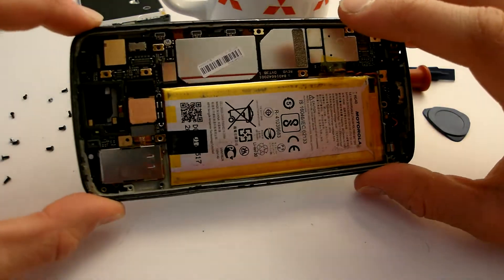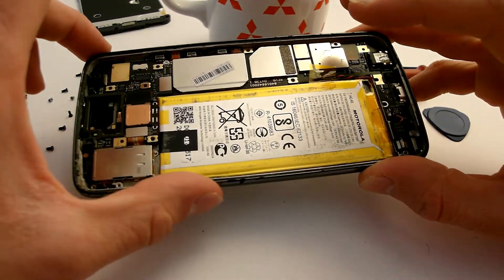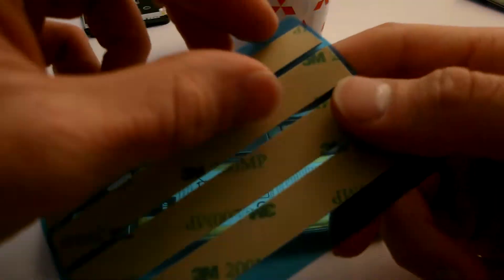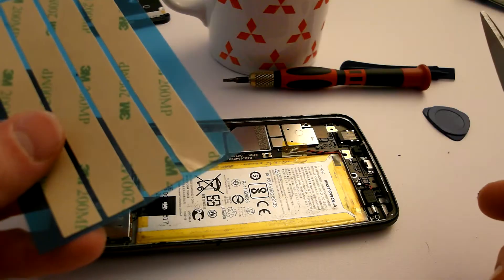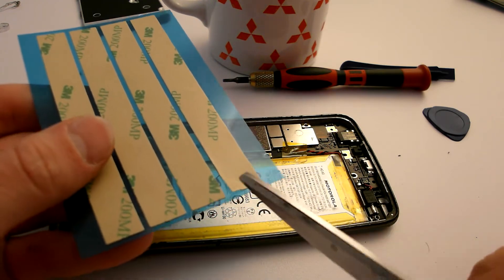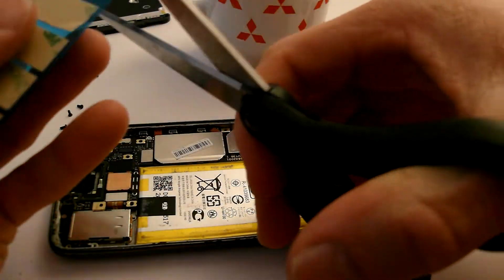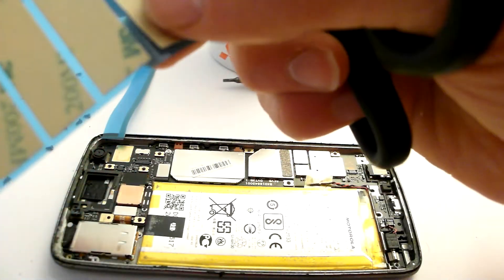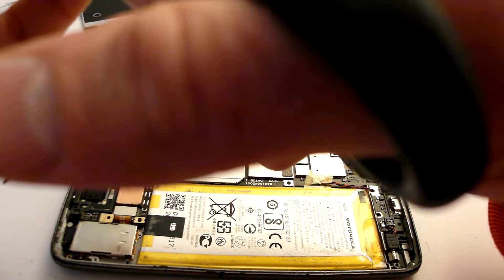As you can see this phone has had some abuse because there is a great dent in the frame. So let's glue it. I'm going to take these stickers. The easiest way to do it is to take scissors, cut it, and then lay it on. The better you do this now, the better the phone will be sealed against the elements.